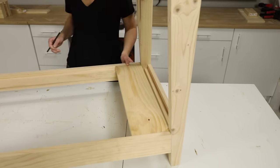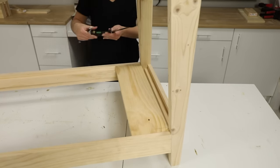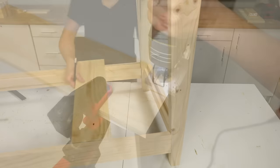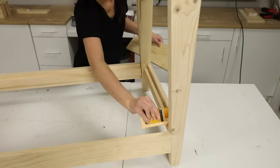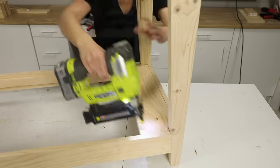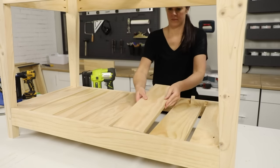It was now time to install the shelf slats. Because the outermost slats wrap around the legs, I first marked the width and depth of the legs on the board, and then notched it using a jigsaw. Once I set the slat back in place, I secured it with glue and finish nails. Then I laid the rest of the slats onto the cleats and installed them with equal spacing.